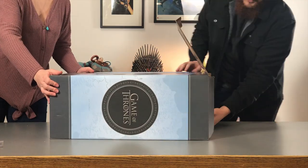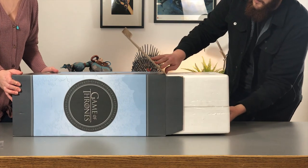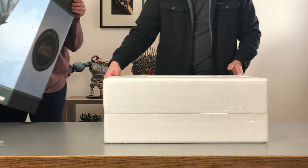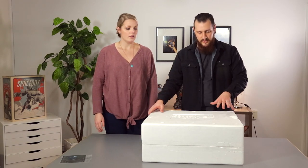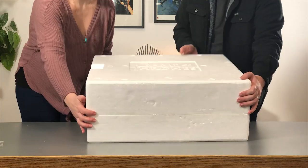It's best to put it on its side when you pull it out of the product box. When you're opening up the foam packaging, you want to make sure that it is facing up — you'll know that by the Game of Thrones logo that's right there.